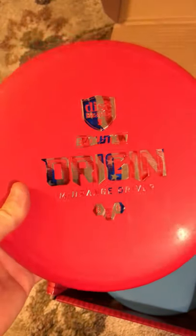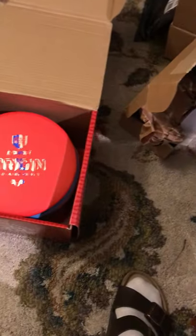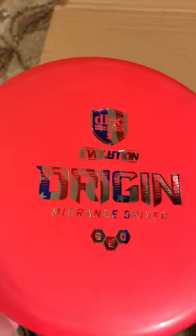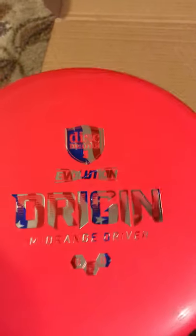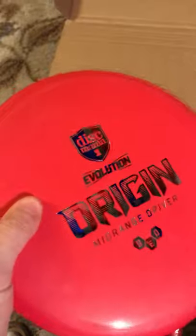First thing first, we have an Origin in GeoplasticDisc. The numbers for this are 5, 5, -1, 1. This is their evolution line, which means it's made by Latitude 64. Their Origin plastic is like a step above DX — maybe pro plastic, not premium but pro. We'll see if it's a keeper.